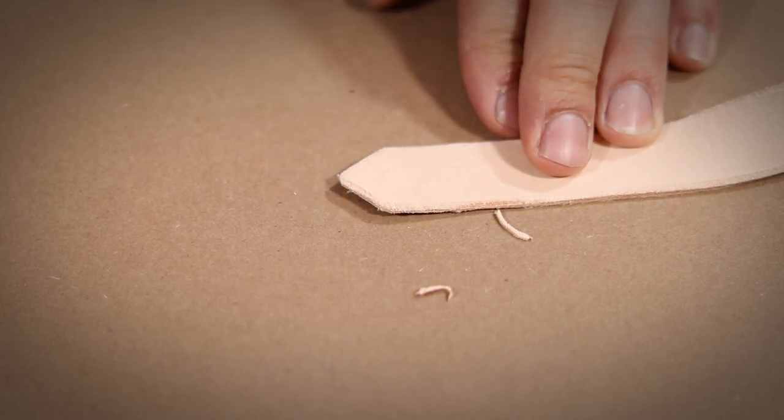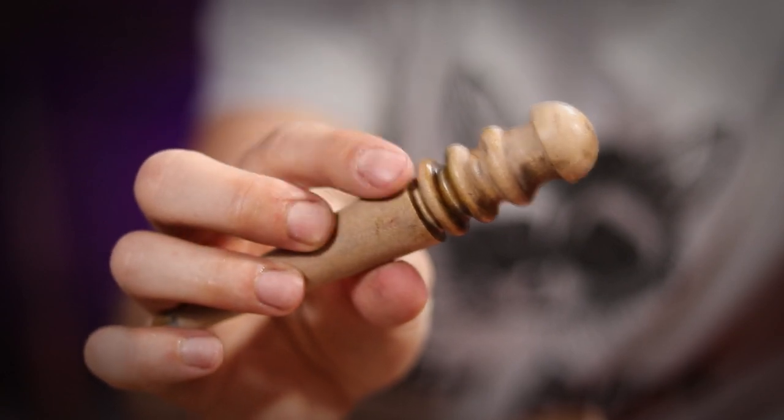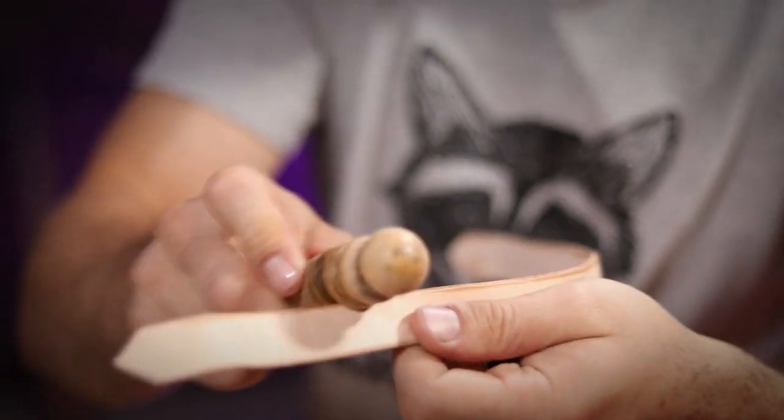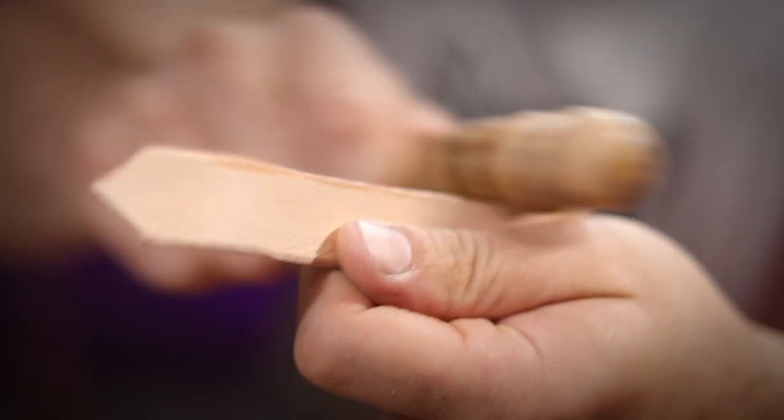Once that was looking good, I hit all the edges with a damp sponge, then busted out my slicker to start getting everything looking nice and smooth. The friction caused by this tool lays down all the rough ends of the leather and makes the whole piece look a lot more smooth and professional.